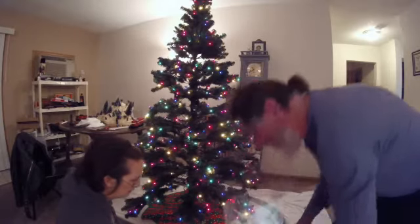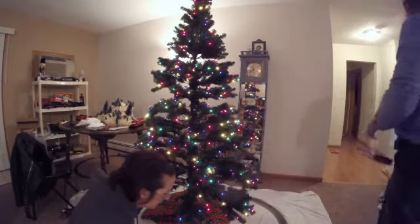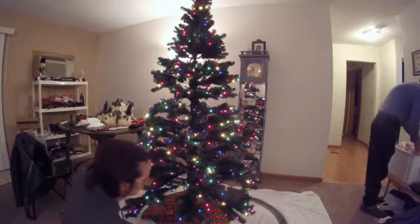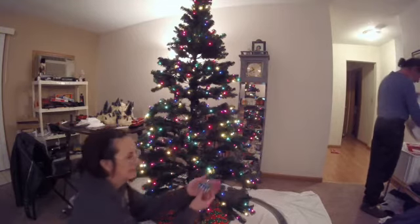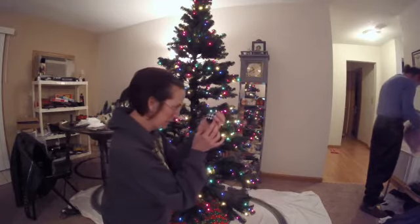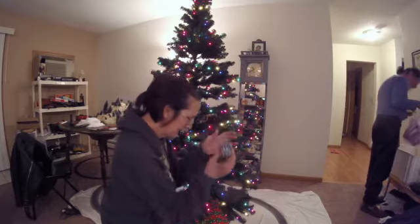There's the plastic ones. Oh, the hooks — yeah, we need hooks otherwise we can't hang them. Isn't this gorgeous, guys? I like the lights on it.